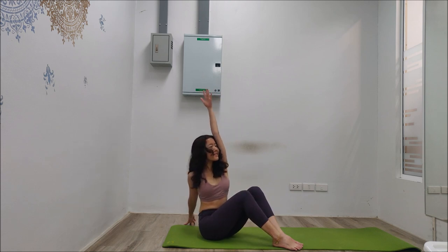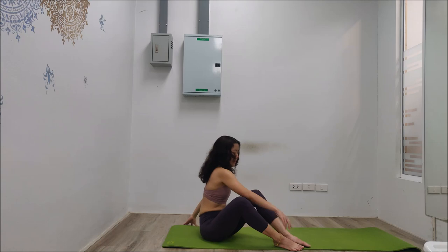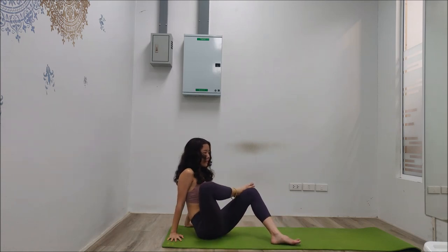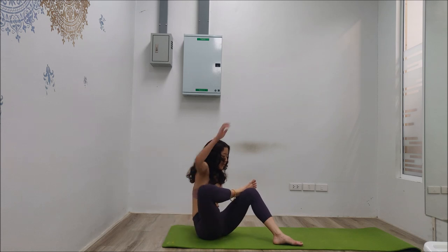Now take the right ankle and place it on top of the left knee. First, loosen up your hip — right knee down and up, down and up. Seven, six, five, four, three, two, one. Keep the leg in the same position, right hand up, and big inhale, twist again.